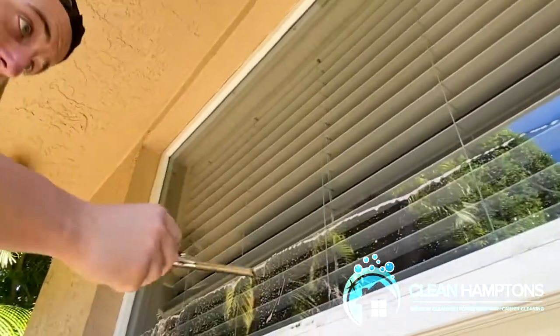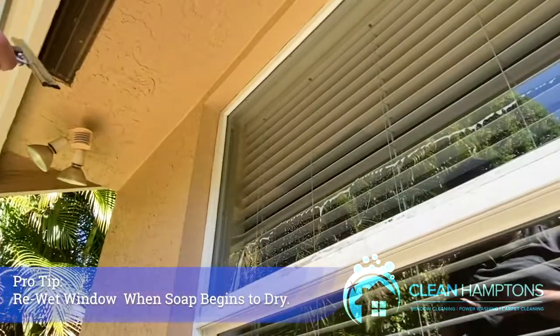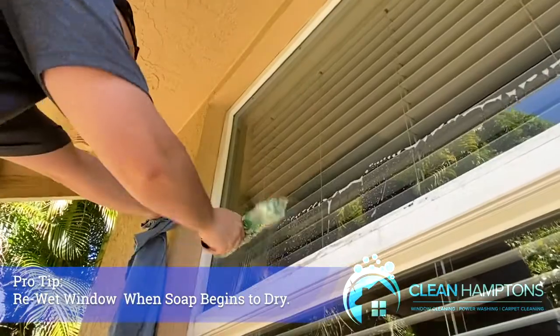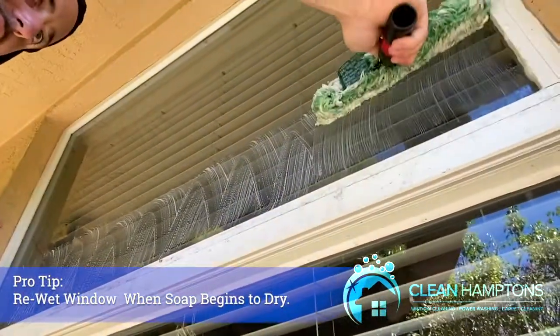Down here you can tell when the board is drying up because you'll see the soap drying as well, so you're just going to finish the last part with the squeegee.